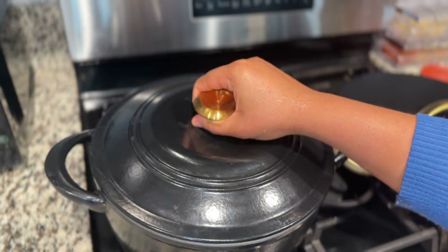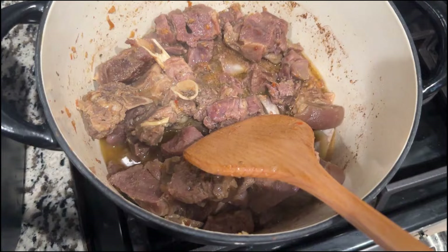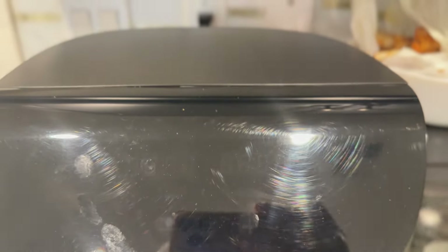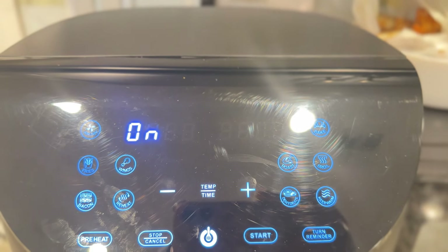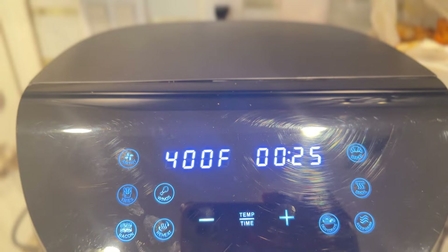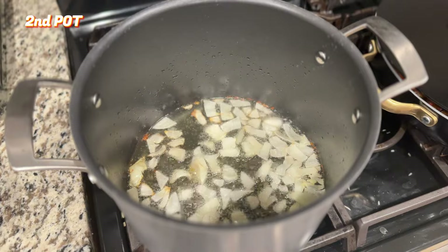Once seasoned, transfer the goat meat into your air fryer, oven, or grill. I used the air fryer with the roast option because I still wanted it to feel like proper asun. You could also roast yours on the grill or in the oven.